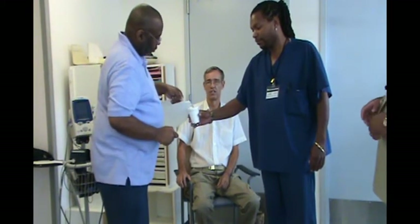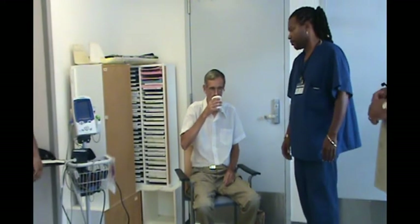Throughout the pre-donning and donning process, the suit wearer must conserve energy and stay hydrated. The suit support team aids in this effort by supplying water and making sure the suit wearer is seated. This is done to reduce the risk of dehydration and fatigue, which may be associated with donning personal protective equipment.